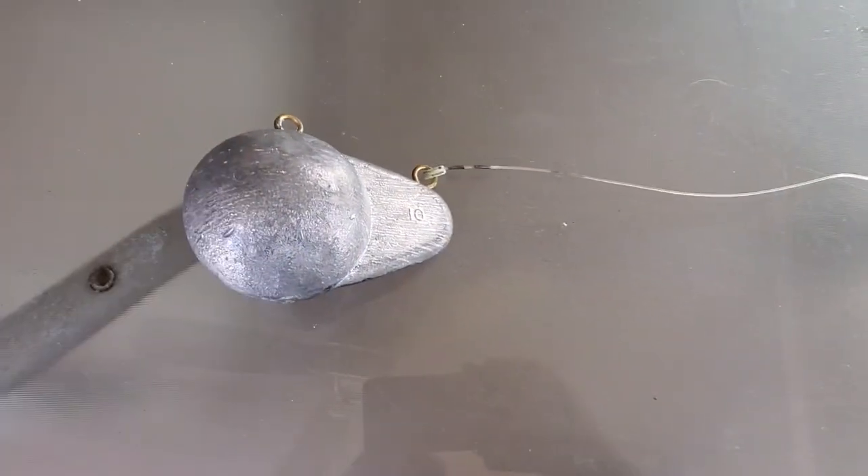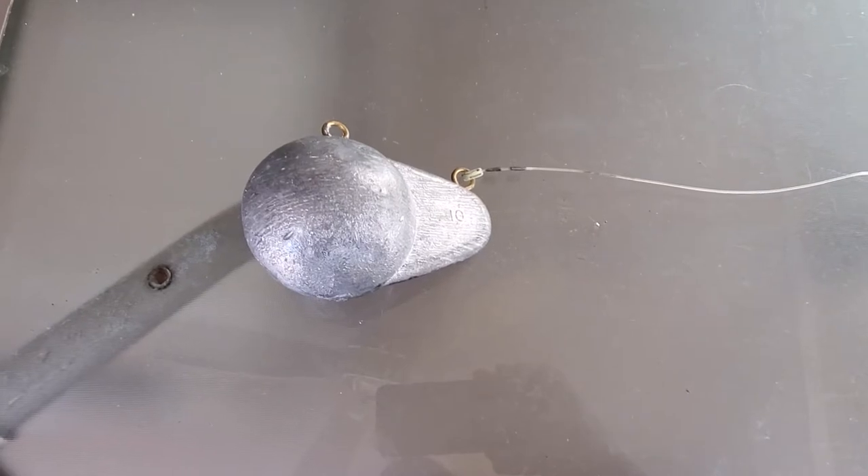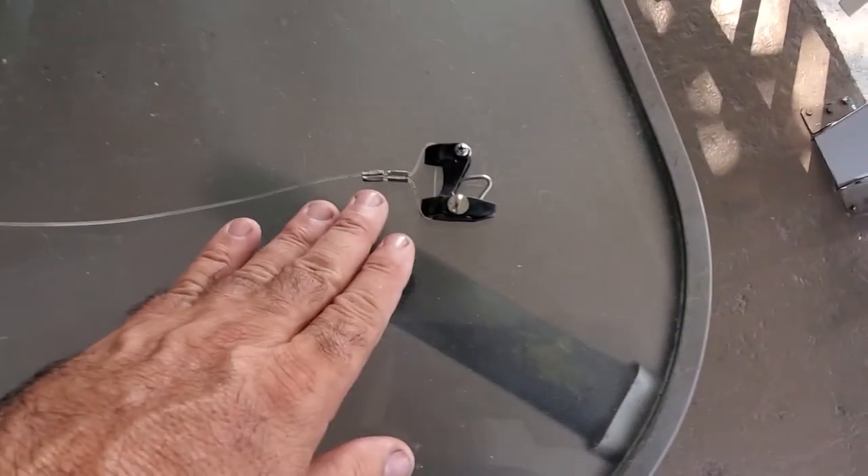We also have the wire with the clip at the end. This is going to release once a fish hits the line. So we have the downrigger weight and the line with the clip on it all here.